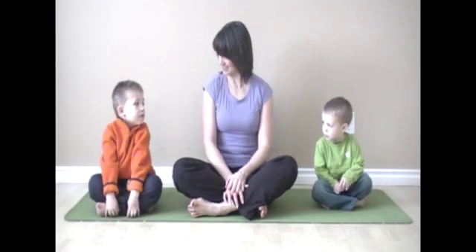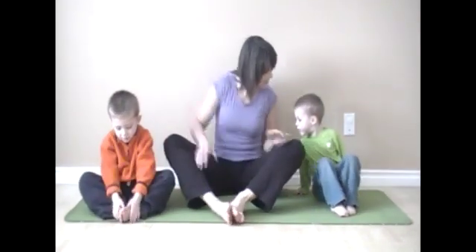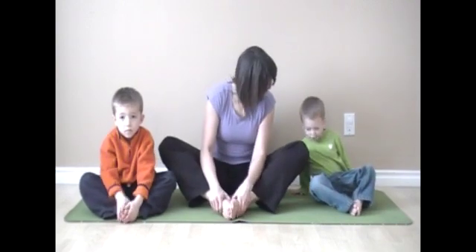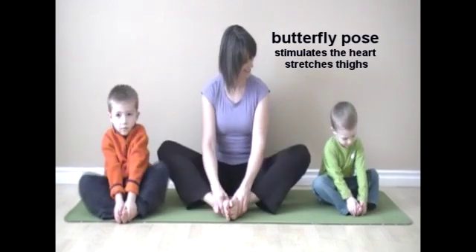The first pose we are going to do is butterfly pose. Can you bring the soles of your feet together so that they're touching and your knees are out wide? That's it. Hang on to your feet and fly your butterfly wings.